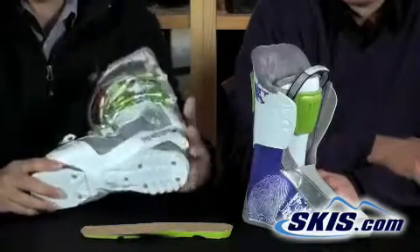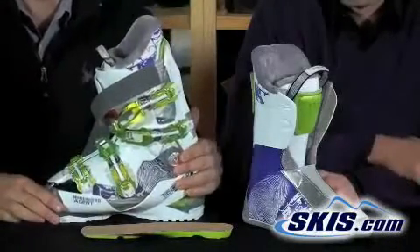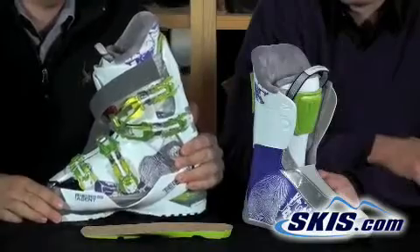So this is the Tecnica Attiva Agent 90 — for that performance on-piste and off-piste, go-anywhere women's skier that wants a great boot. I would agree.